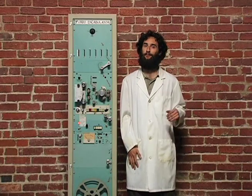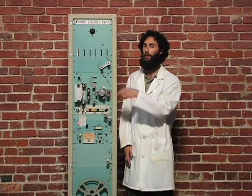Undoubtedly, the turbo encabulator has reached a very high level of technical development. It has been successfully used for operating nofertunions. In addition, whenever bariscent score motion is required, it may be employed in conjunction with a drawn reciprocating dingle arm to reduce sinusoidal depleneration.